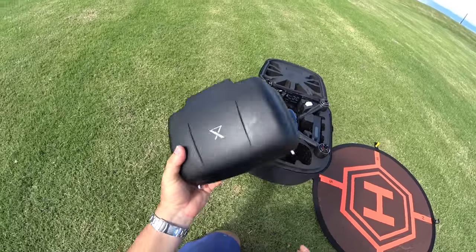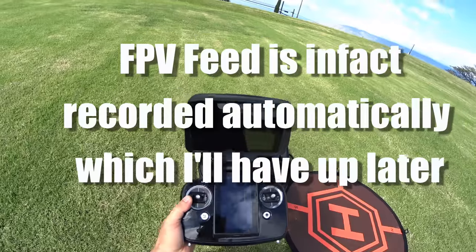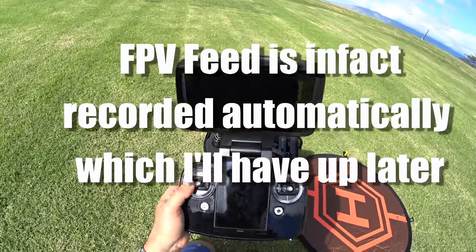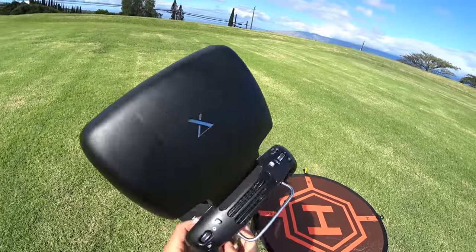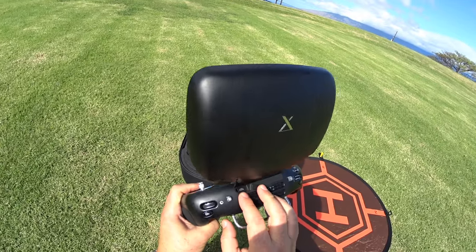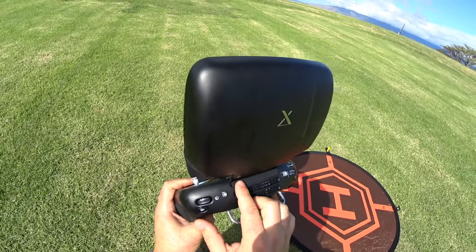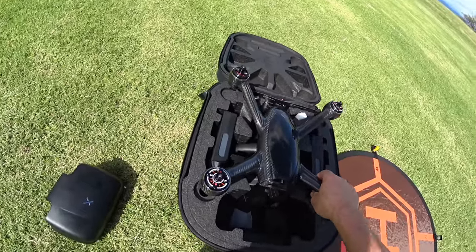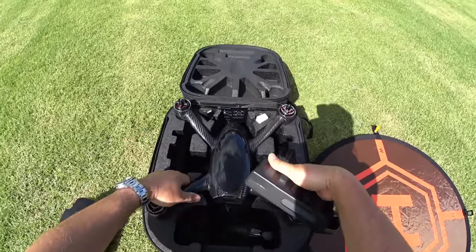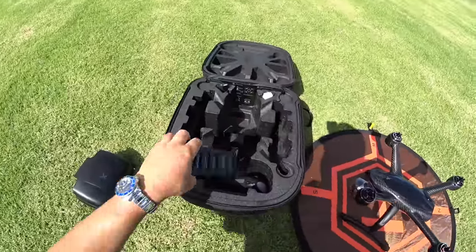First things first — here's the controller, a big clamshell. There's really no way to record the screen, so I'll be dropping in and out with my hat cam to show you how the screen's looking. This one does have an HDMI output, but I don't have anything to record HDMI right now, so maybe in the future. Popping out the drone — the batteries are holding the drone in a bit, so get those out, put the Evolve down, and let's set this thing up.